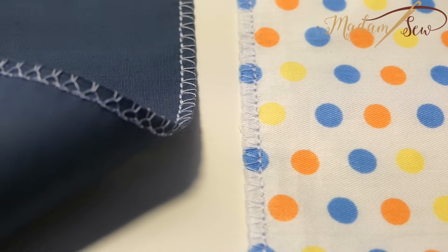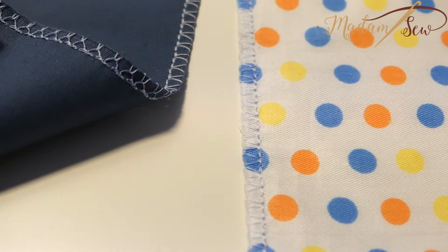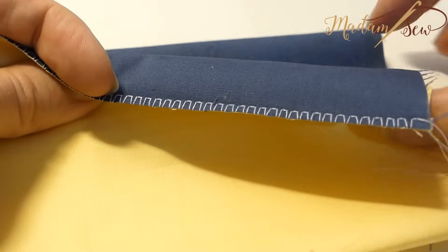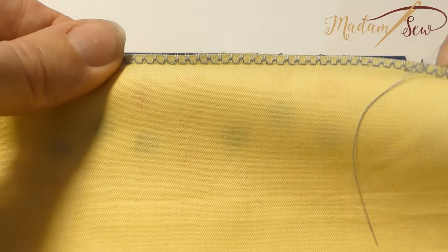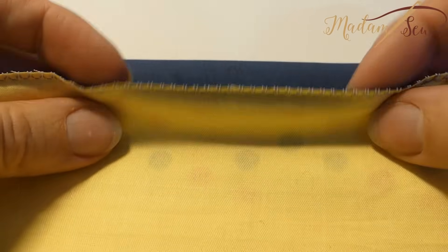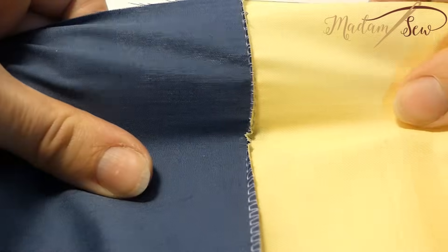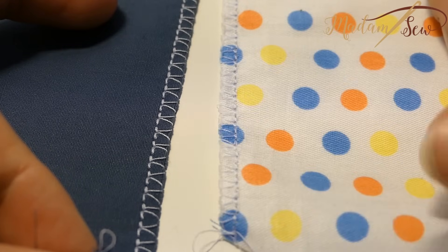This is made on my machine — this is the stitch that is advised for overcasting on thicker fabrics. And I have another one, a stitch that is advised for overcasting on thin or medium weight fabrics. As a general rule, the ones that move only forward are better for light fabrics, and the ones that move back and forward are better for heavy weight fabrics.